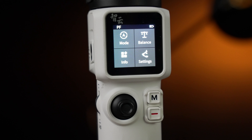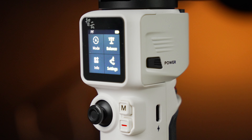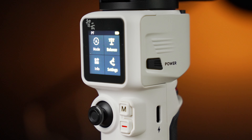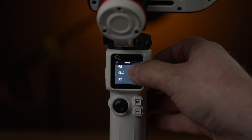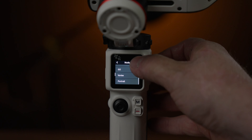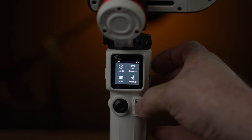Looking at the front of the gimbal, you'll see a joystick, a menu button, a record button, and a touch screen. On the touch screen you have a mode dial, balance, info, and settings. If you click mode, you can scroll through: pan follow, lock, follow, POV, go mode for fast movements, vortex, and portrait for vertical video.